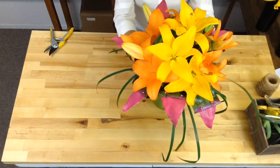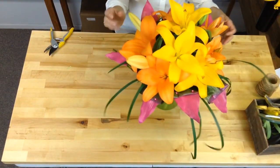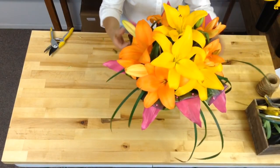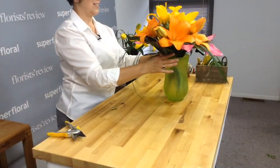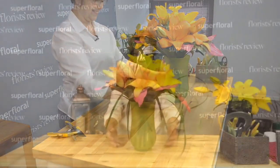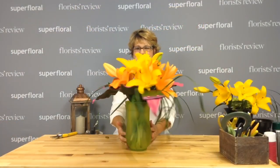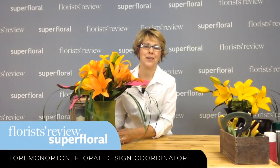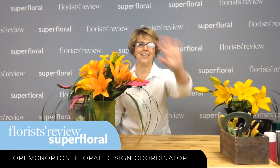Sometimes I think this in my head and we're not really sure how it's going to turn out. But I think this is pretty cool — it's very colorful. How simple would that be to do? There you have it. Thank you for tuning in. We'll see you next week. Have a great day. Thank you.